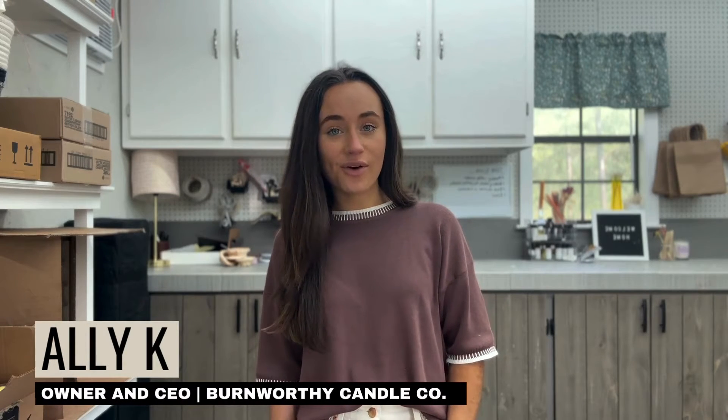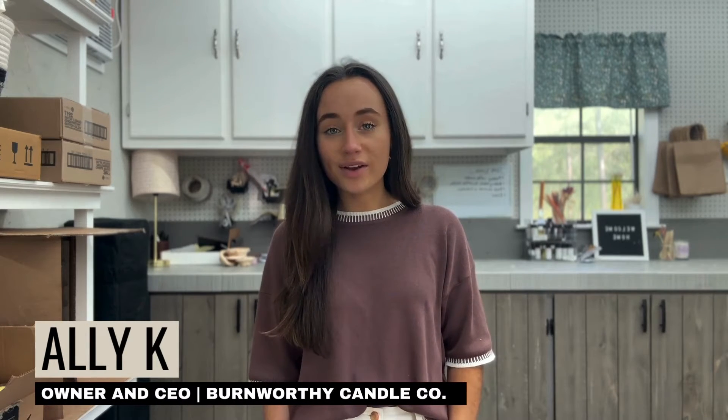Hey guys, I'm Allie, the owner of Burmuthy Candle Co. I just started this YouTube channel a little while ago and I basically want to use this channel to share tips about candle making and purchasing candles.